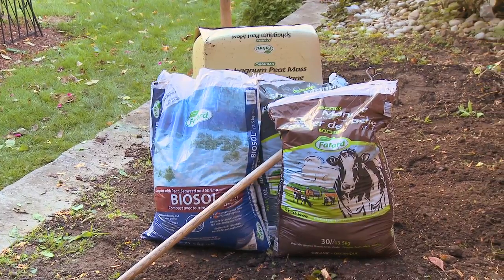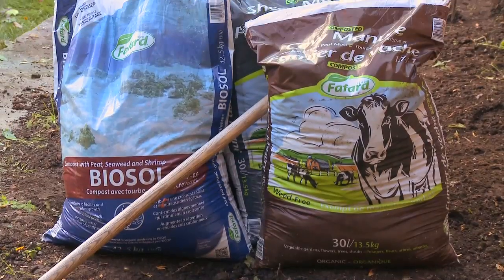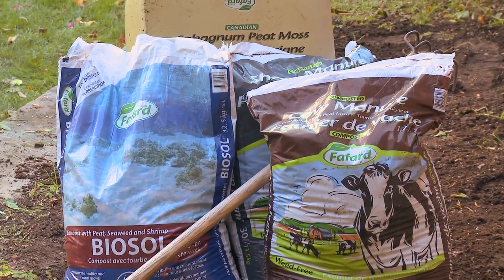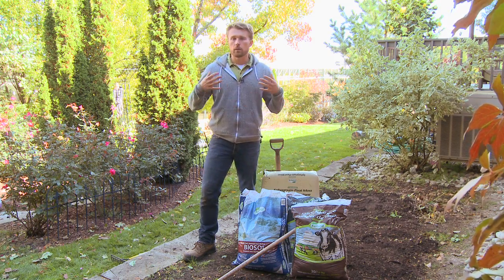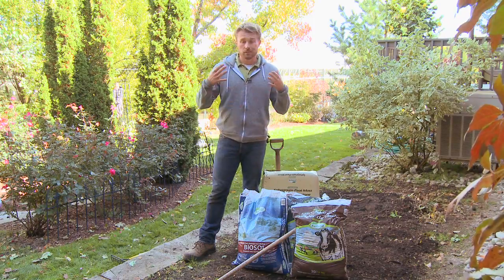To that end, today we're going to use a few different kinds of composted manure and also peat moss. These are all natural products that will really help to enrich the garden and improve the performance of your plants naturally.